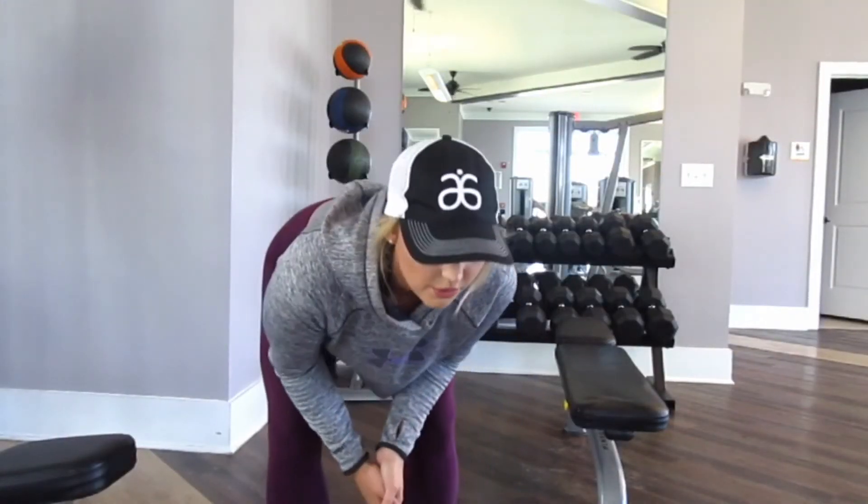Now I'm going to do three sets of 10 RDLs with two 20 pound dumbbells.